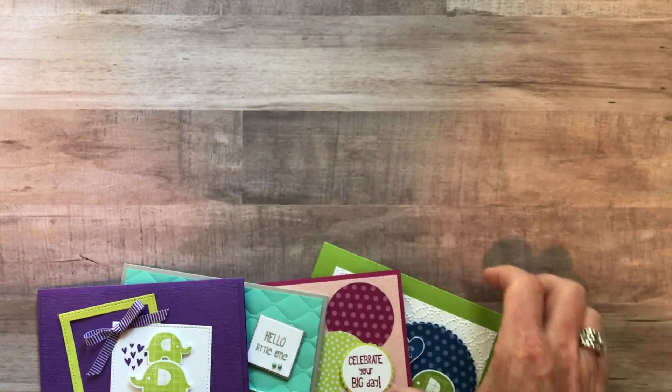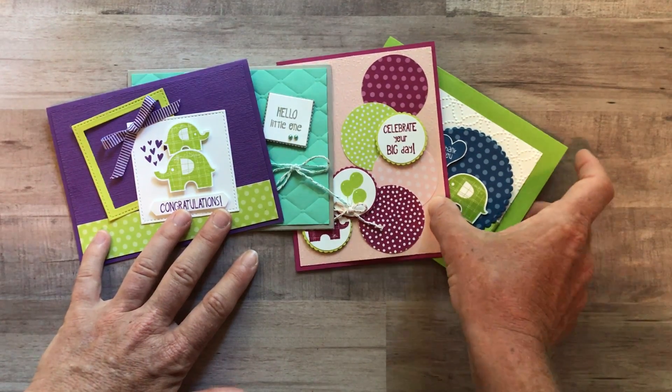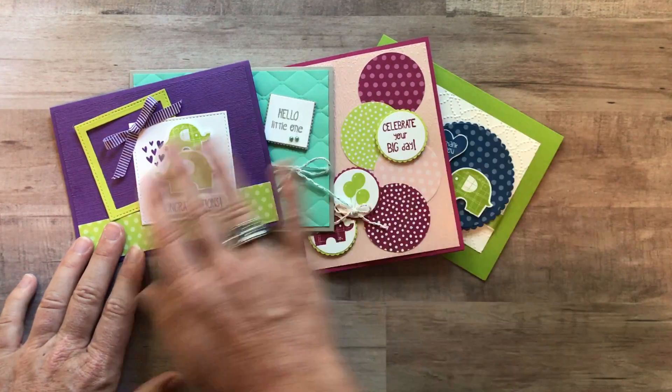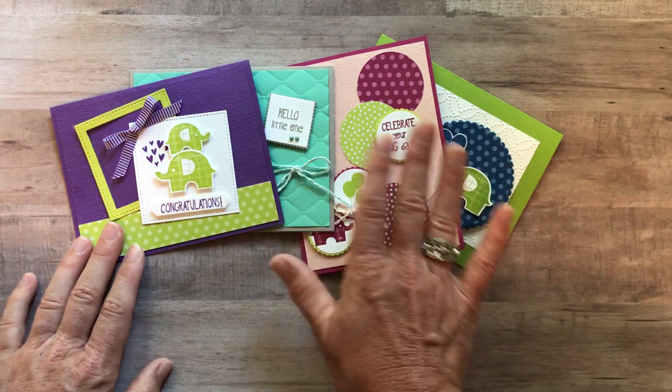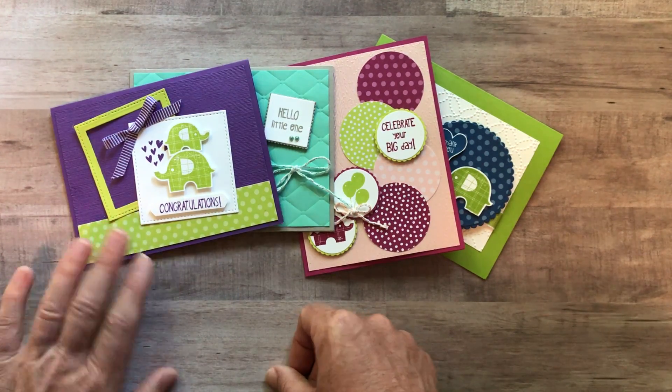Option number five is if you are in my Inkspired Stampers group in my downline. That option is if you want the make-and-take pieces — all the parts and pieces to make each of these cards, two of each of them, so eight total. Option number five is $12 for anyone that's in my downline.